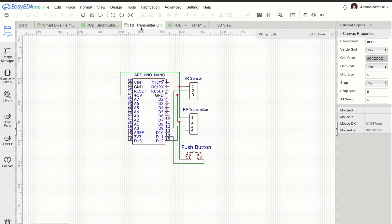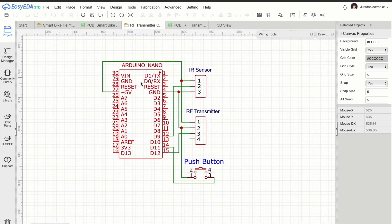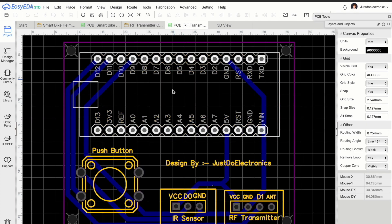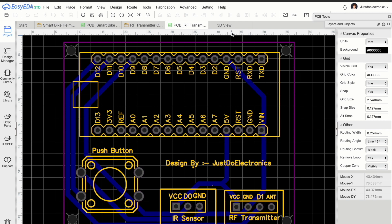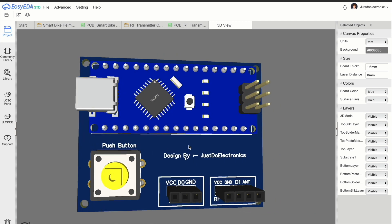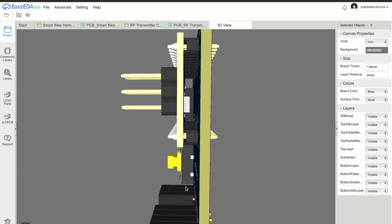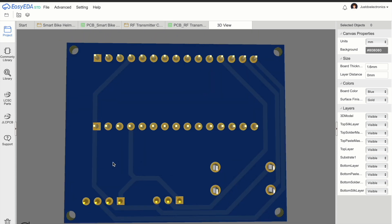Now I will show the transmitter section. For the transmitter section I use an Arduino Nano microcontroller board, an IR sensor, an RF transmitter, and one push button. When I converted this to a PCB layout, it looks like this. In 3D module view, you can see the Arduino Nano and push button. This is the back side view and this is the front side view of our PCB.